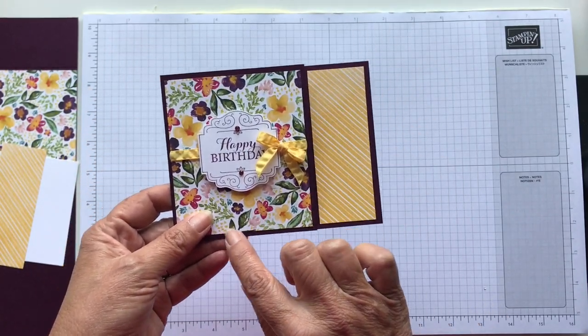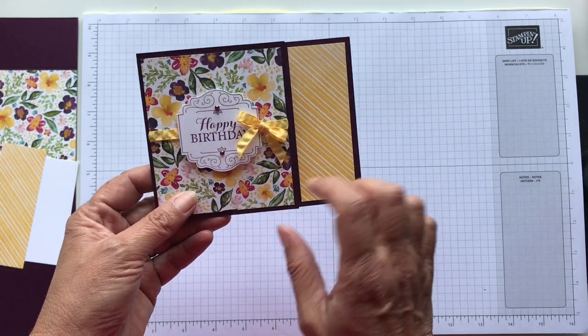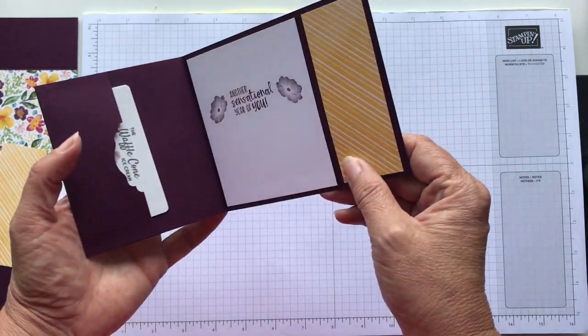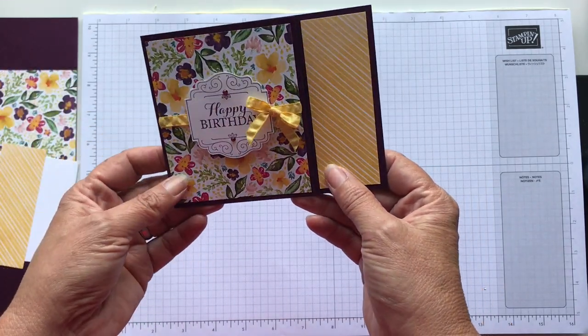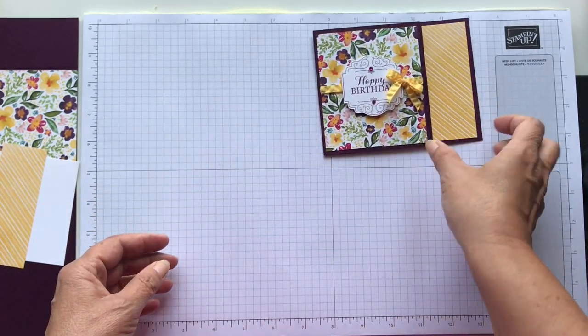I saw this on a video I was watching from Jackie Bolhuis — I'm not sure if I'm saying it right — but I thought it was really pretty. She had a different stamp set and everything that she used, different paper, so I wanted to change it up.